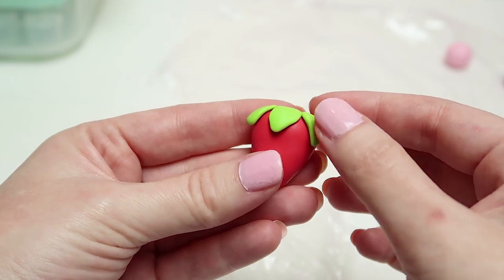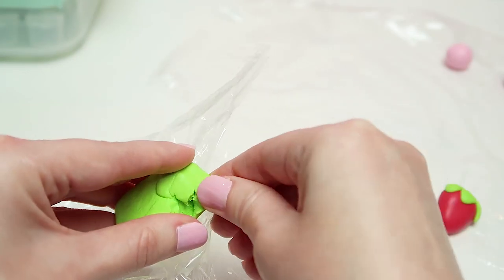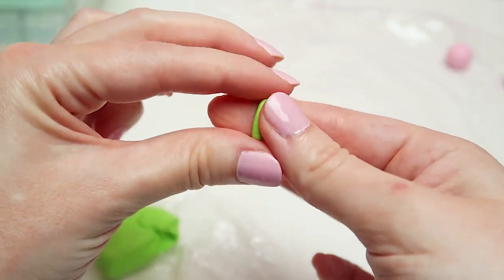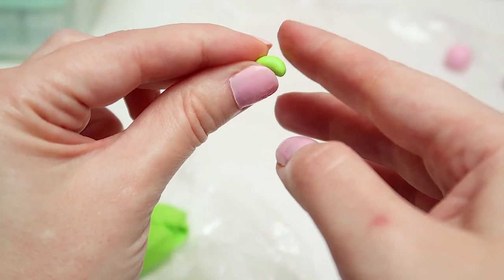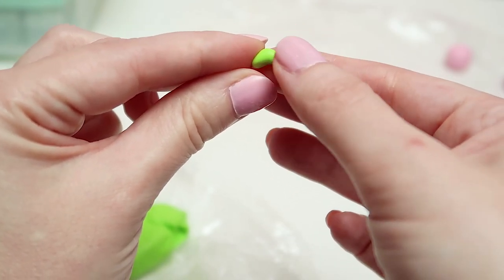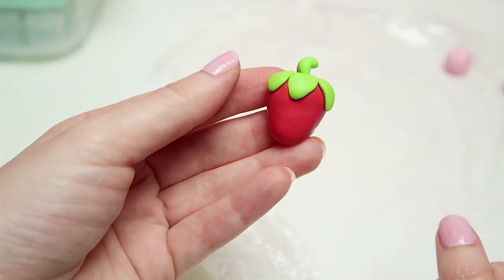Now that we have the leaves done, let's start working on the stem. Grab another small piece of green polymer clay and hold it with two fingers — one on top and one on the bottom. With your other hand, use your fingers to start twisting in the middle to give it a cylinder shape. Then hold it on the tip of your finger and gently press it sideways, making it look almost like a small bean. Once you have that shape, place it in between the leaves and adjust it until it looks perfect.